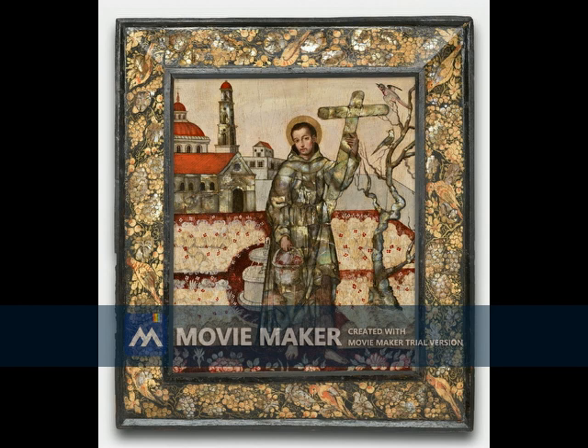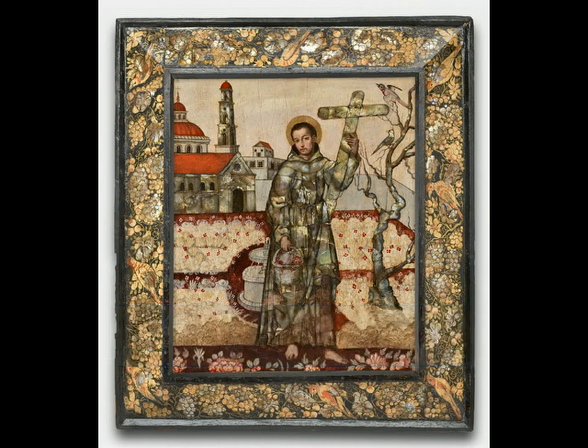The last thing to look at in the San Diego enconchado painting is the colors. There is red, gold, and some soft colors. Red usually symbolizes passion and charity, which make sense for San Diego — he had a passion for his faith and charity came with being a Franciscan friar. The gold represents loyalty; as a friar, his loyalty was to God and spreading Christianity. The soft colors — the light gray of the fountain and church walls and the off-whites of the sky — give the viewer a sense of calm and friendliness from San Diego.